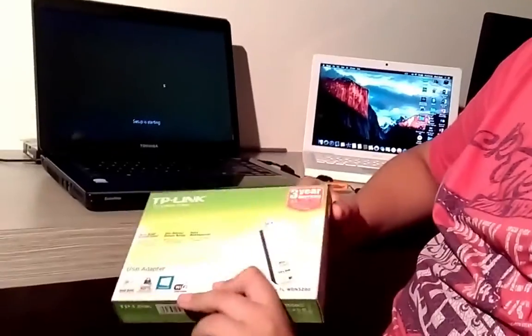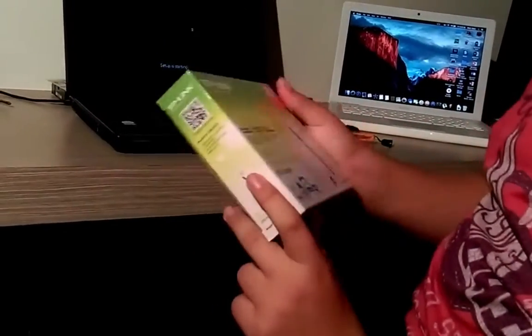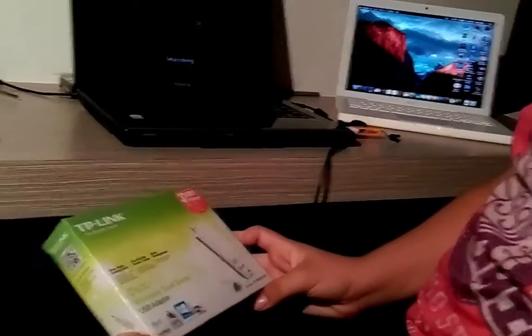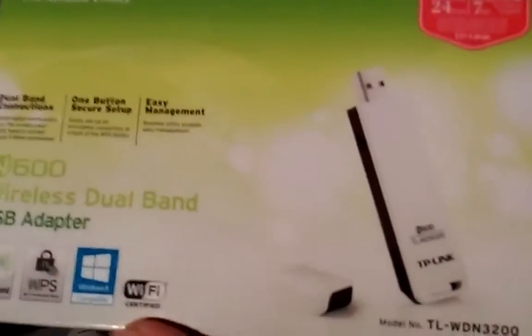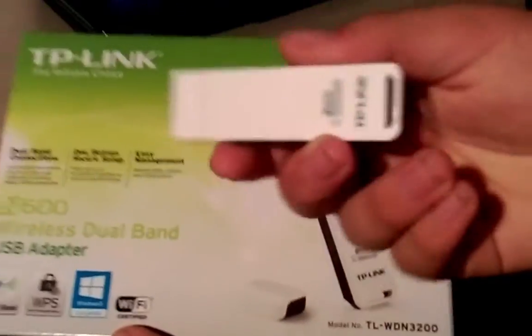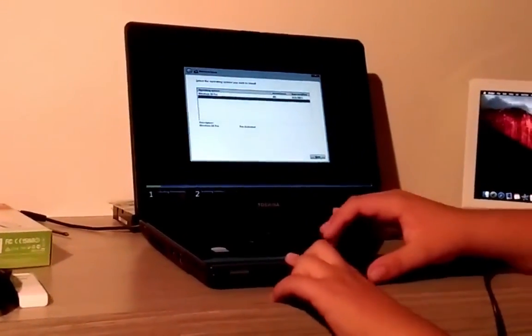I'd like to give a shout out to TP-Link for making this amazing product, the TP-Link TL-WN3200. I highly recommend it - high-range Wi-Fi. If you've got a computer and you'd like to get a 5 GHz band, this device is like your best friend.